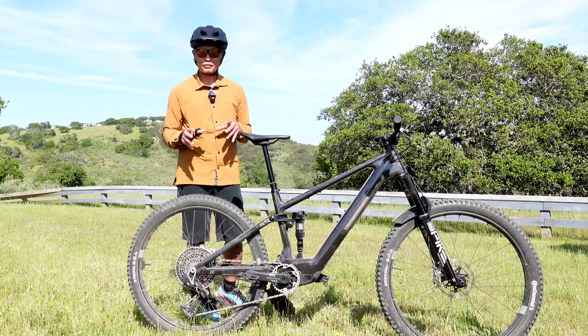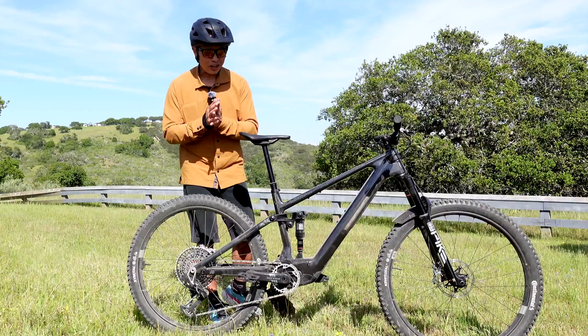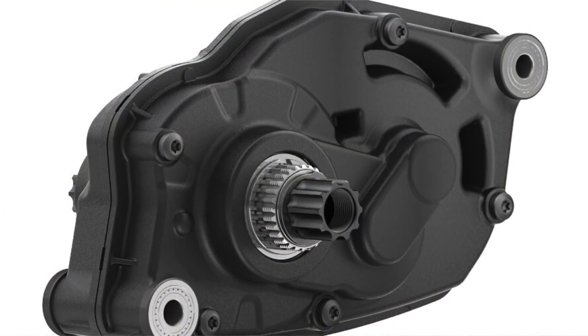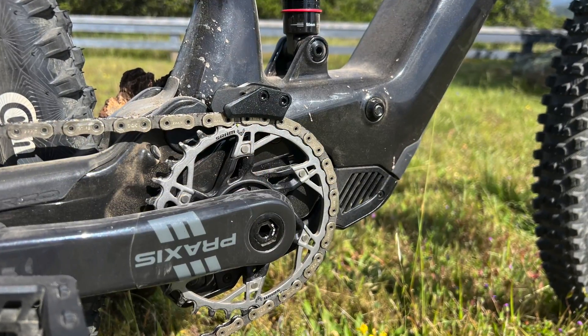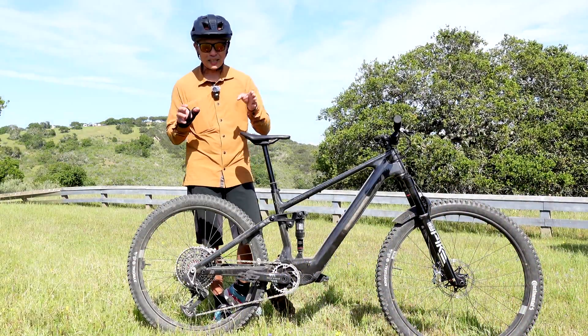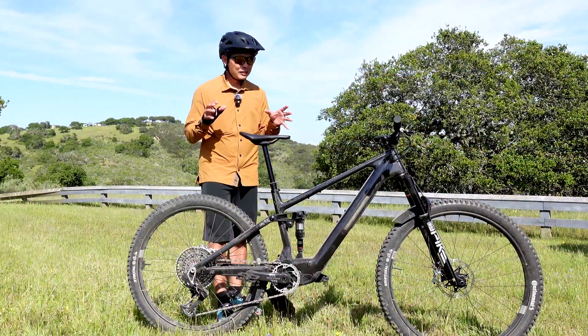I'm here to tell you my first impressions after climbing with it for about an hour — mostly climbing, not too much descending. First impressions: it is a version-one product that is already quite polished, because Bosch has so much experience. The responsiveness is very good, with a very good torque sensor. It has four modes of support, and the 55 newton meters sounds just right — right in line with the Fazua motor, between the new Levo SL's 50 newton meters and Fazua's 60, so this one at 55 has some grunt but not a whole lot.